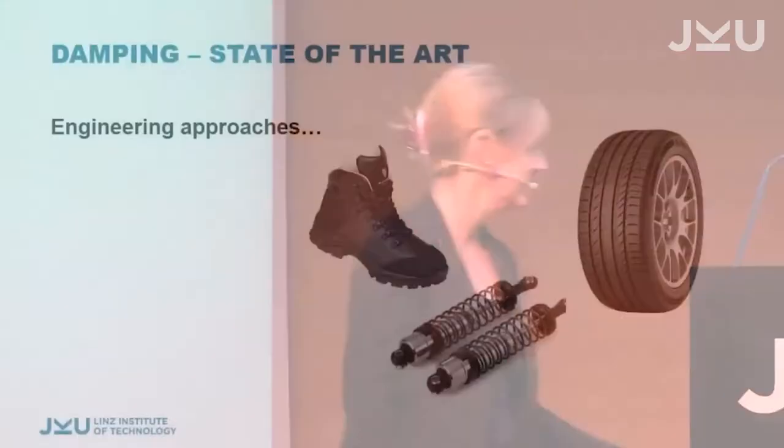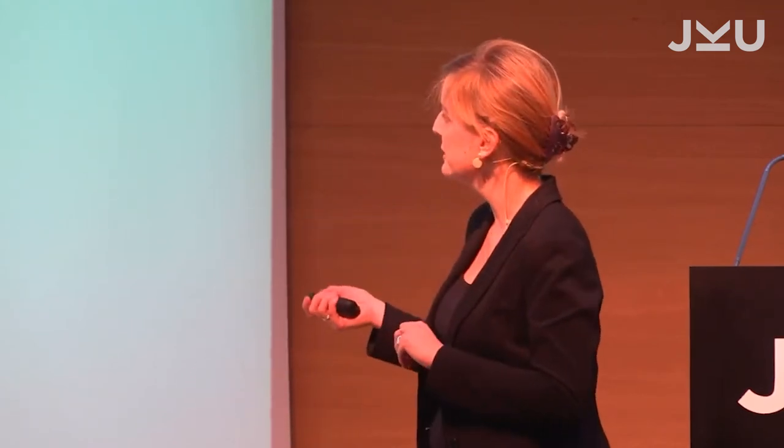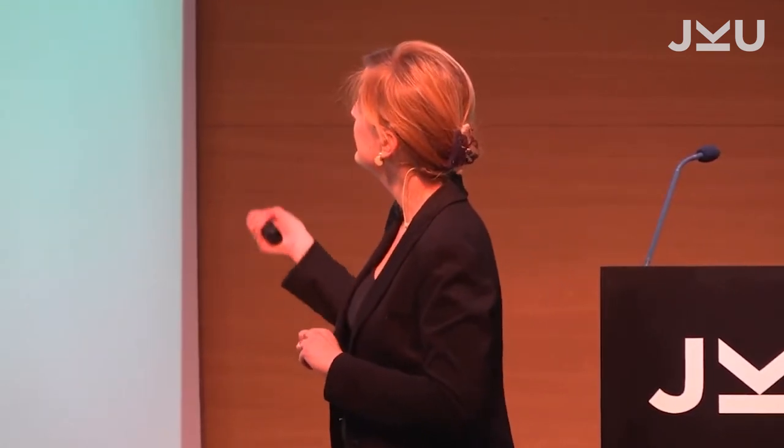Engineers, physicists, and everyone thought about how to improve this and have good damping solutions. There is a lot of engineering in damping — the invention of the wheel filled with air, tires, shoes, and dampers. When you look at these engineering approaches, they often combine a wide variety of materials with very different mechanical properties. In dampers, for example, you have steel springs, liquid, and rubber. In tires, you have air, rubber, and metal parts.